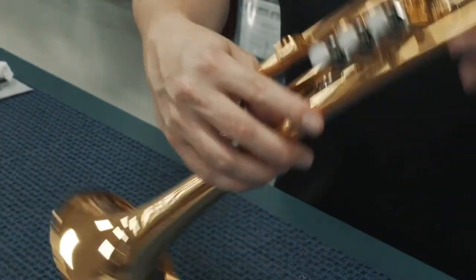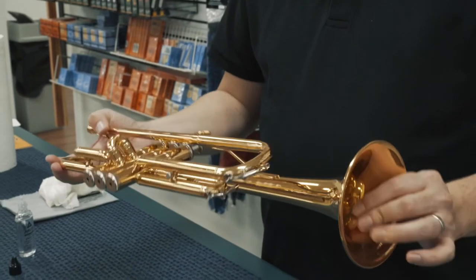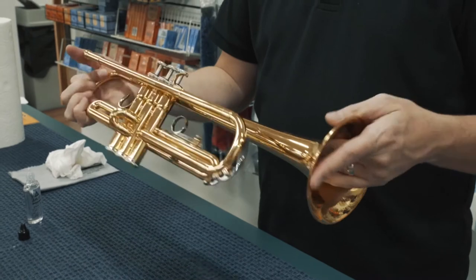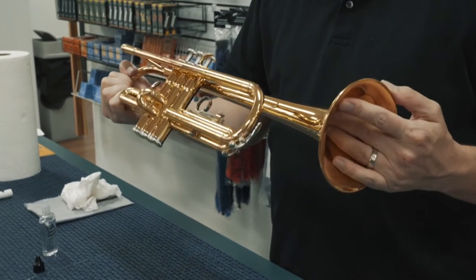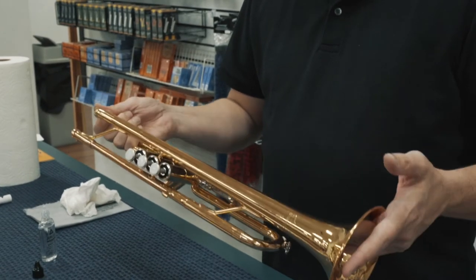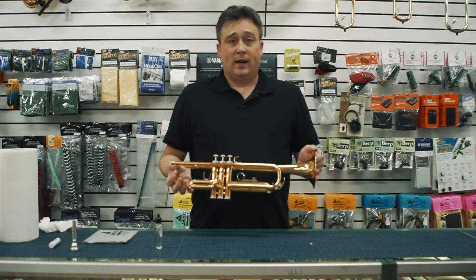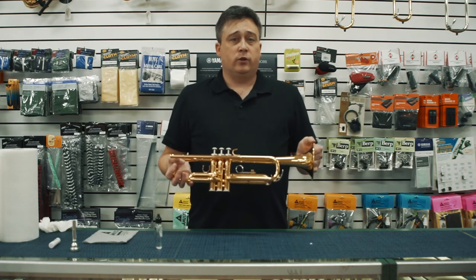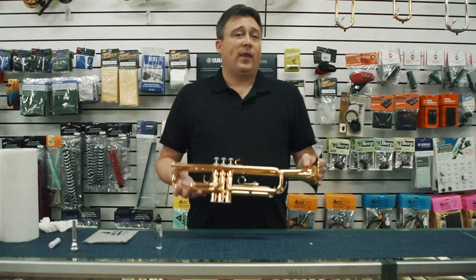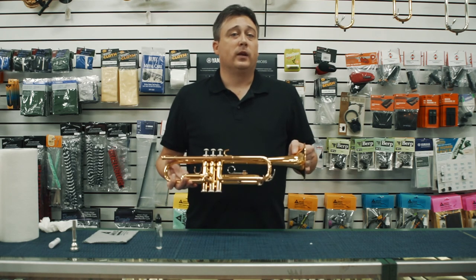So there we go, that's our trumpet. We've disassembled it, we've washed it, we've rinsed it, dried it, re-oiled it, re-assembled it, and now this is going to be clean for maybe another six to seven months depending on how often you practice. I hope that this video has been helpful to you — it's definitely the number one question that I get asked by parents of trumpet students: how do we clean our instrument? So I'm glad that we have this video that you guys can follow along and hopefully take care of your instrument at home. Thanks for watching.